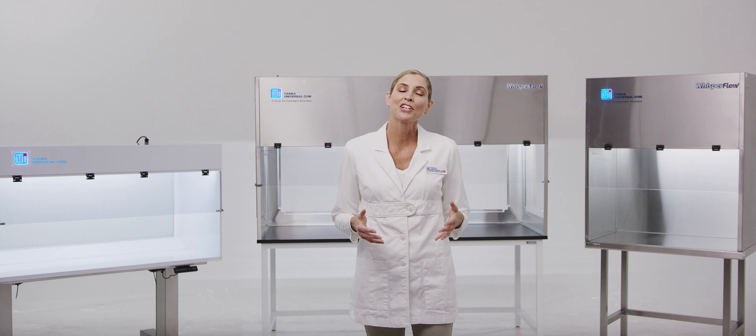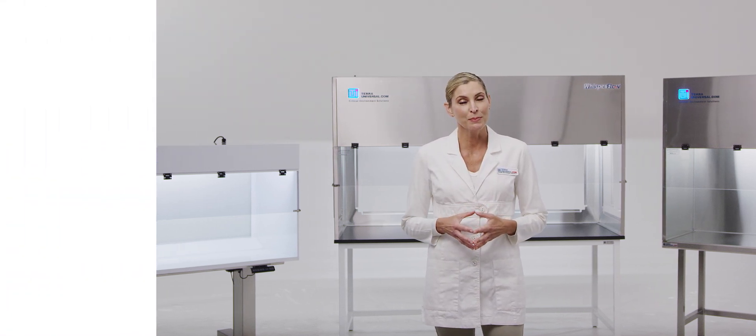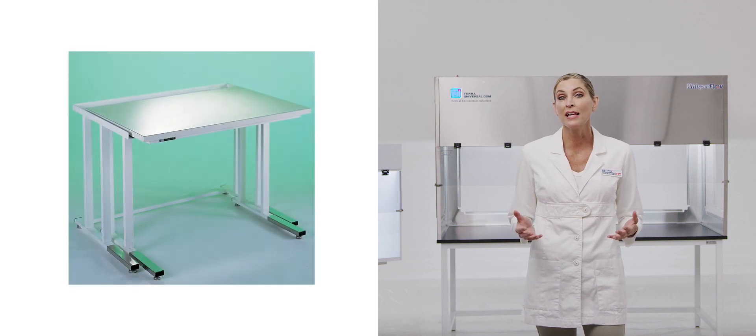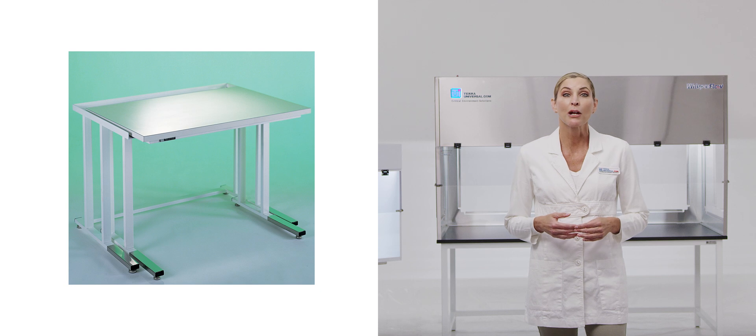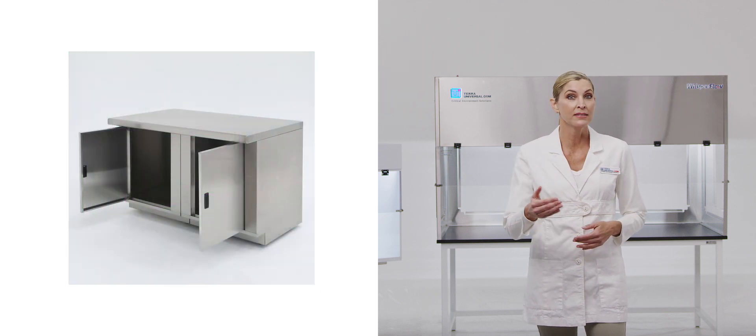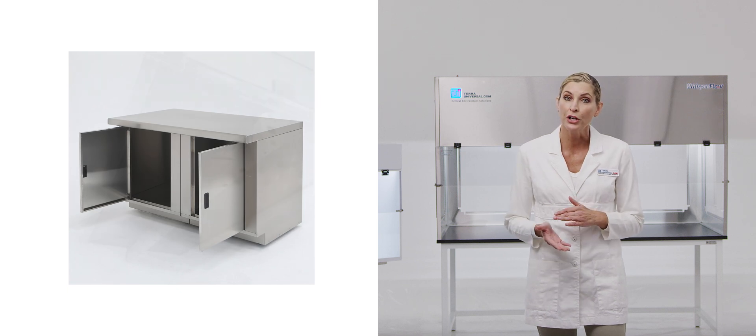Tara offers a comprehensive portfolio of hood accessories to meet application-specific needs. Two-piece vibration isolated stands prevent operator nausea during high-intensity microscopy work. Stainless steel cabinet workbenches offer easily accessible storage space underneath the hood.